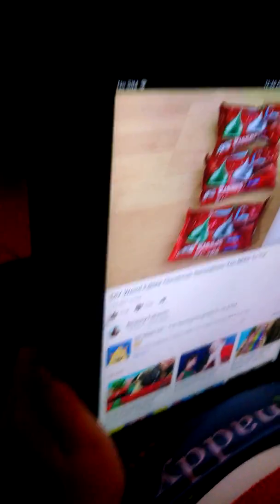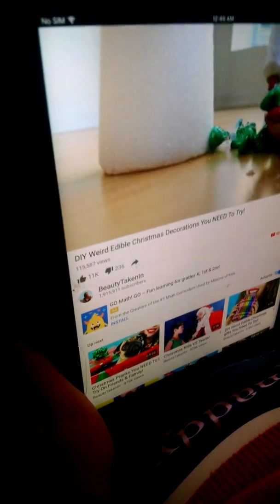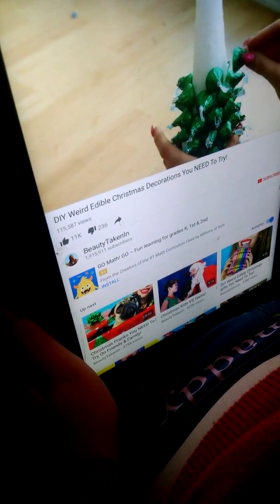Here are the supplies you're going to need for this one. I'm going to start by sorting the Hershey Kisses so I only have the green ones — you can do any colors you want, but I decided I wanted my tree to be completely green. So I took only the green ones and glued them all along the cone that I got from Michael's until we got to the top.